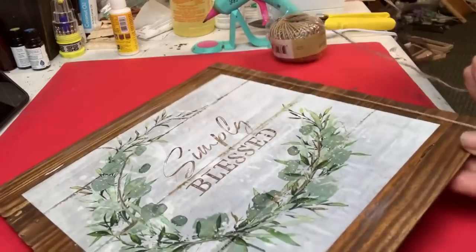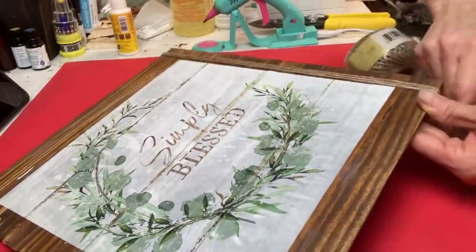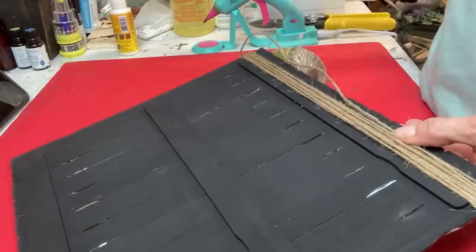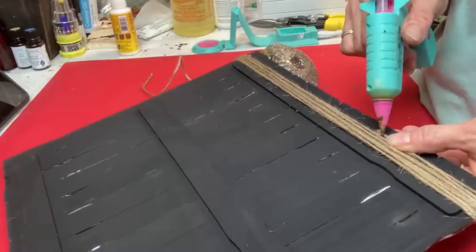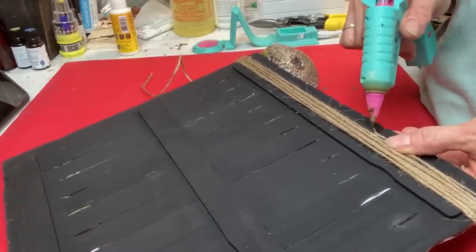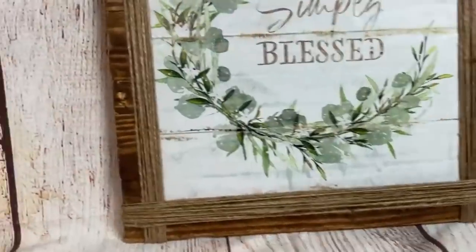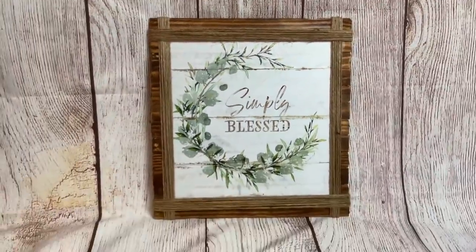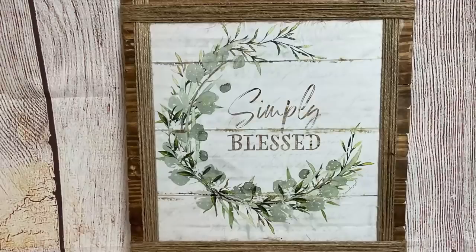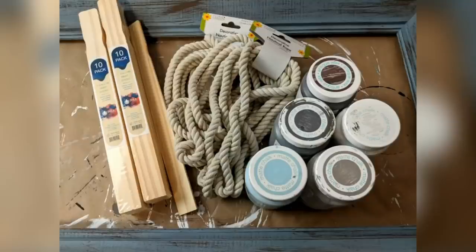Attaching a piece of jute twine to the back, I'm going to wrap it about five or six times to cover up that space between where the calendar image and the paint stick signs line up — it just gives it a nice frame. I did both sides and the top and bottom for a beautiful finished look.